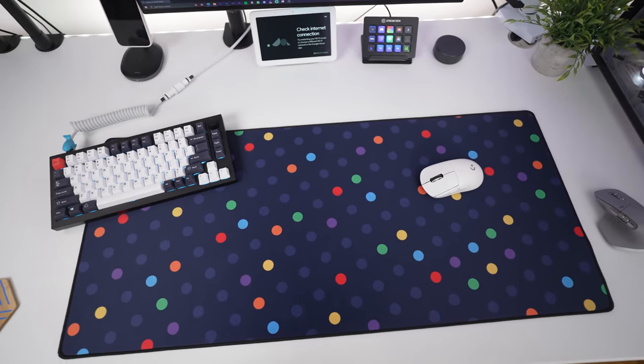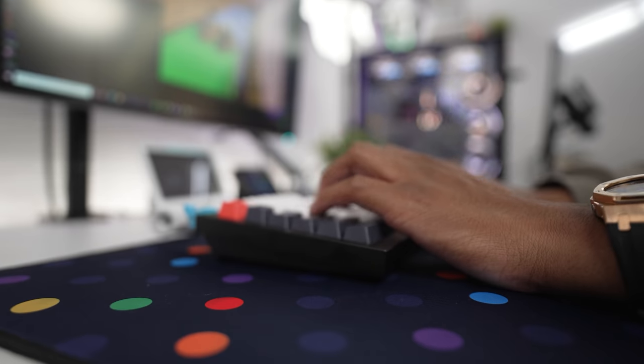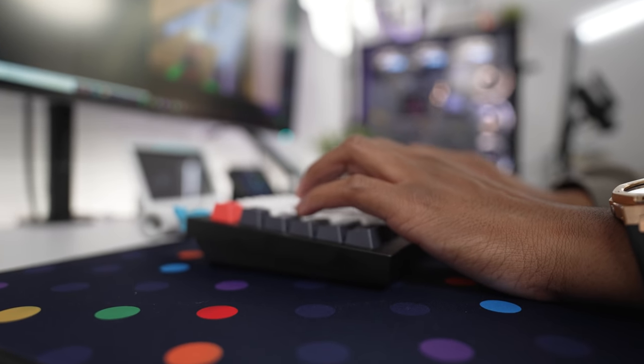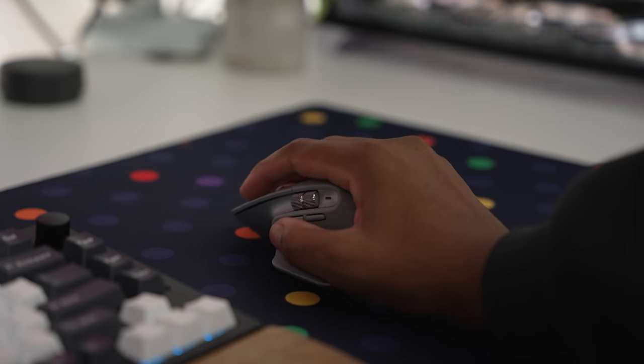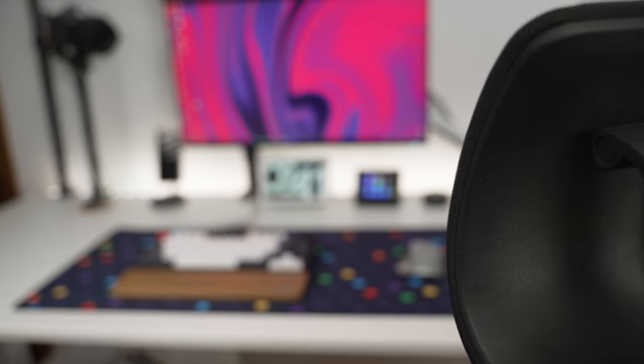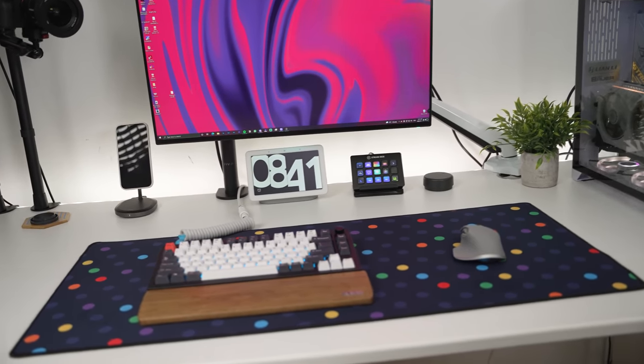Now one thing I didn't really touch on much was the mousepad. There's not really much you can talk about with a mousepad, but this one is from NovoKeys. Shout out to NovoKeys — they have some of the best products when it comes to desk peripherals. I ordered this about five or six months ago and forgot that I even ordered it, so I'm glad it's here.